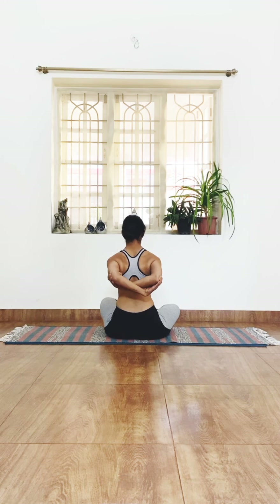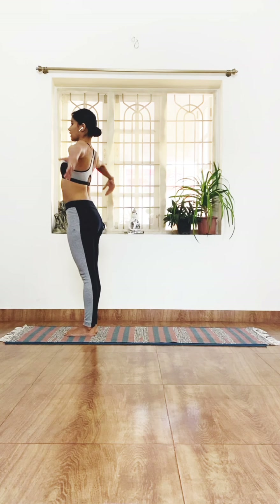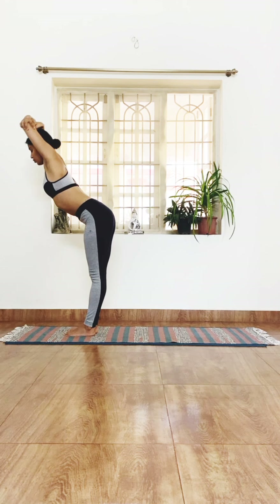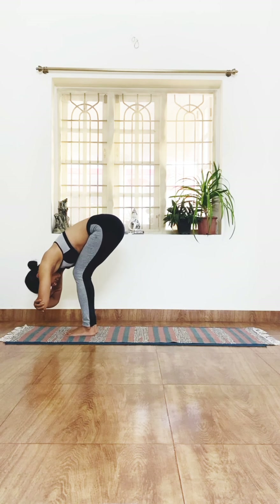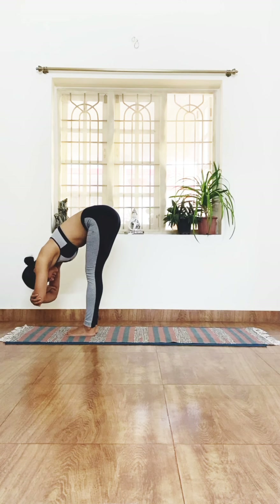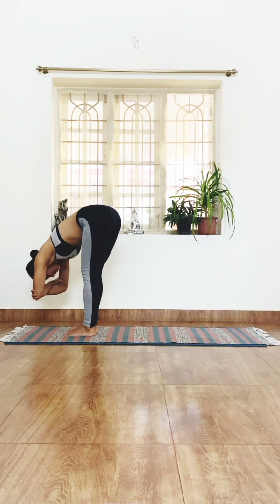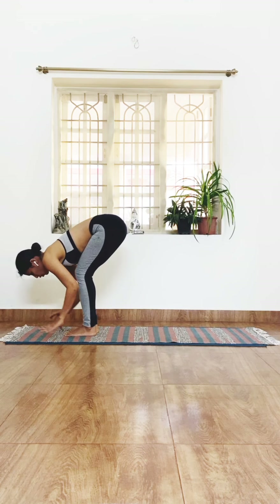Coming to standing at the top of your mat. Inhale, stretch the arms up, bend the elbows, hold on to them, and just bend over. As you bend over, you can bend your knees and drop the head down. Straighten the knees out a little bit — if you're comfortable you can straighten them completely and just hang there. Move from side to side, then bending the knees, drop the hands down beside the feet.